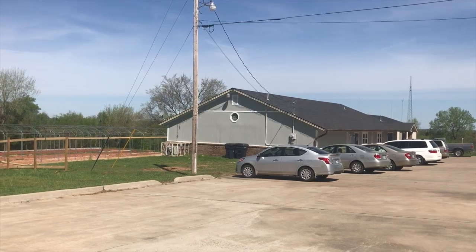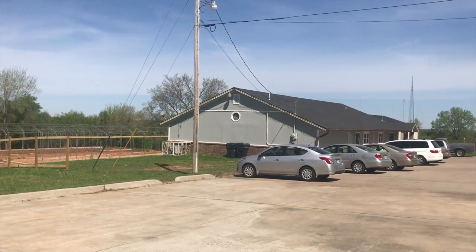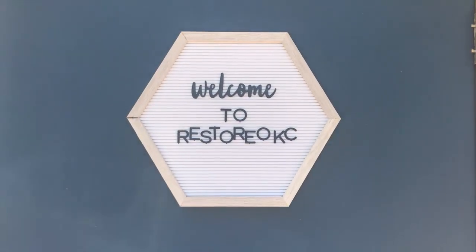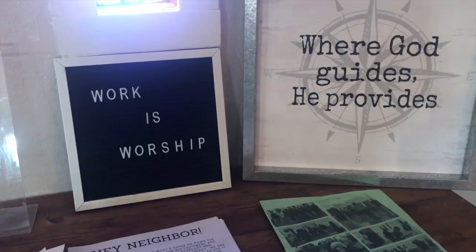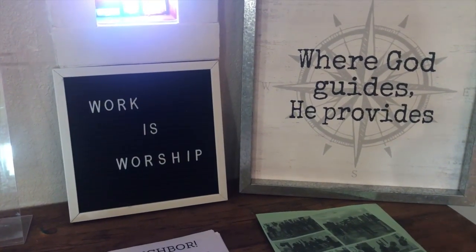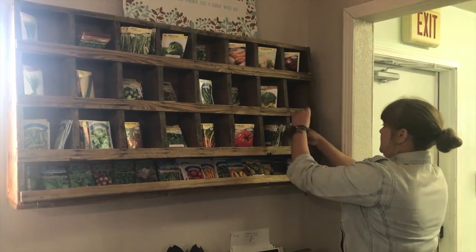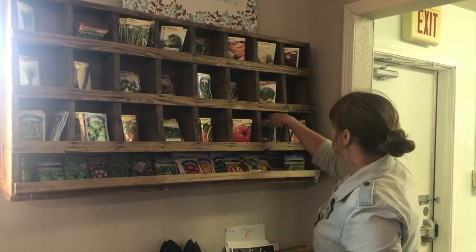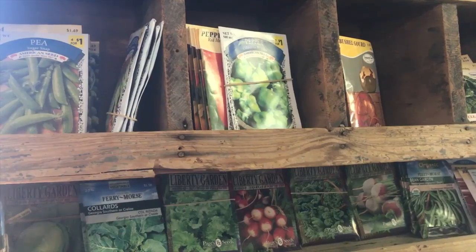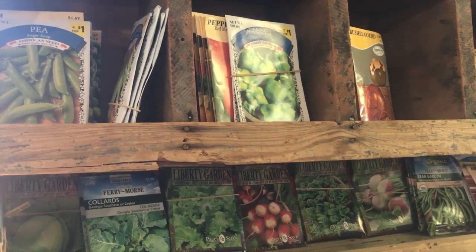We are building three greenhouses now, and we're very excited to see them finished. When completed, two of the three greenhouses will be housed with six-foot-tall, about a foot around, towers that will take up the entirety of the greenhouse where we'll grow vertically. We'll actually be able to produce about 60 to 80 times the amount of produce in those two greenhouses as we would going horizontal.